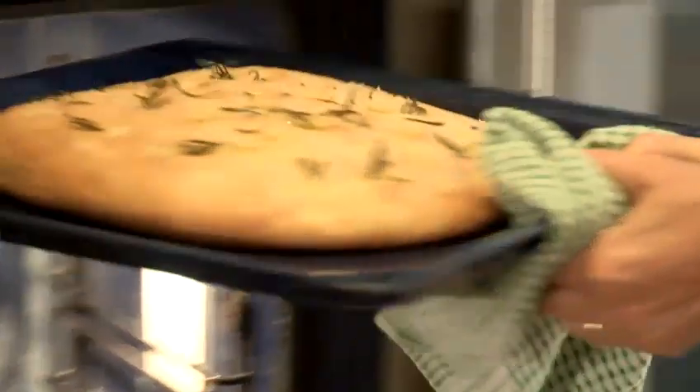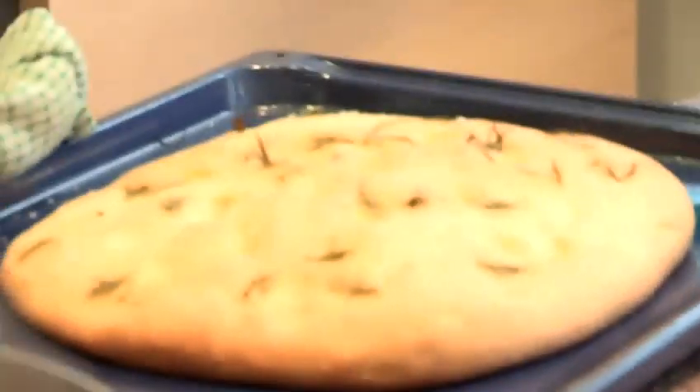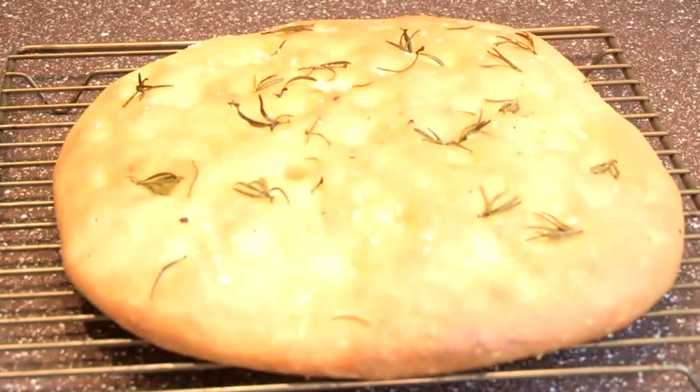Now the focaccia's ready — it's been cooking for about 16 to 17 minutes at 200 degrees. Get it out onto a rack so the air can go around it and it doesn't sweat underneath. And that is how to make focaccia.